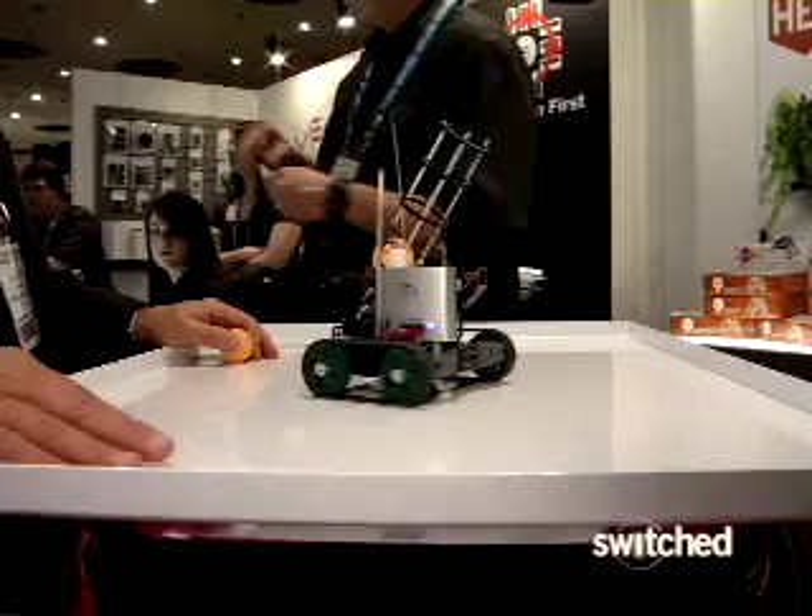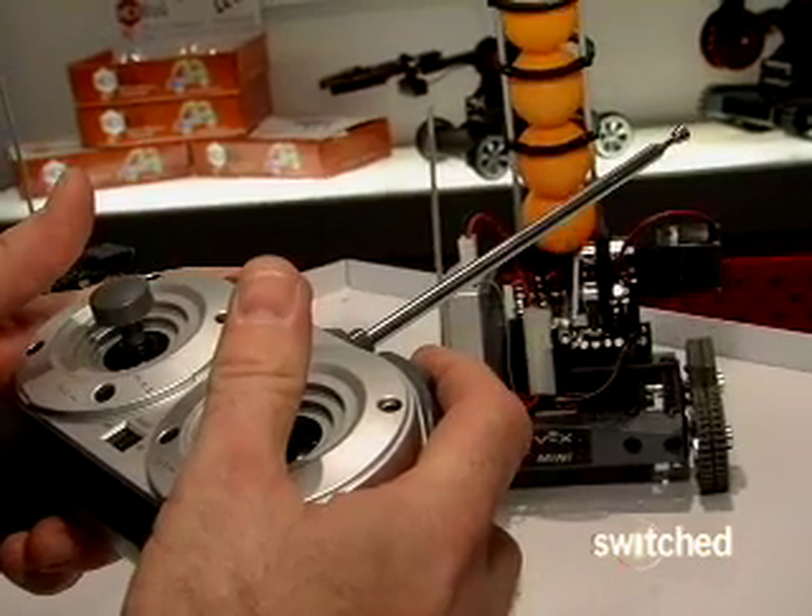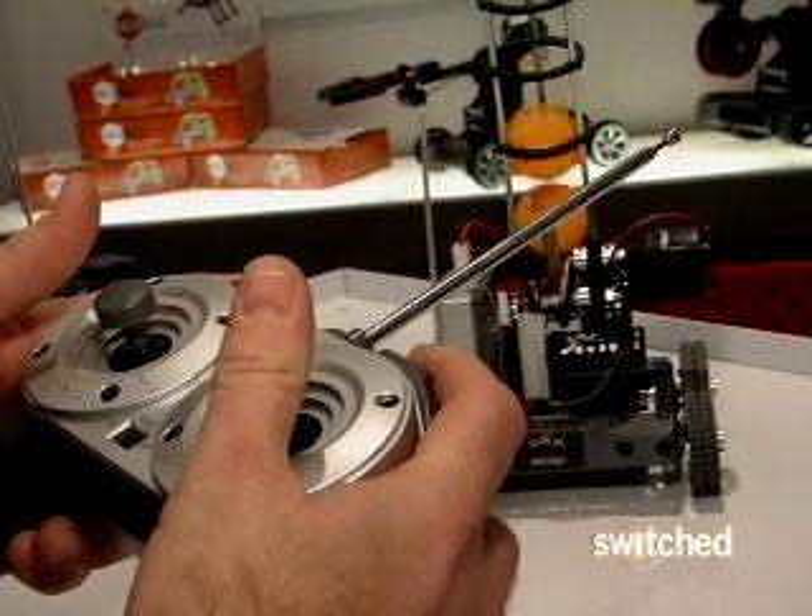But fun is only part of the plan. Manufacturer Innovation First sees the VEX Mini as a way to get future engineers and robot scientists excited about the field at a young age.